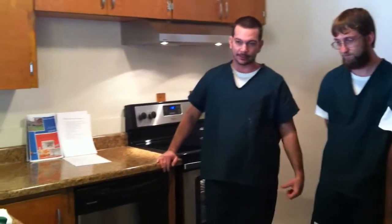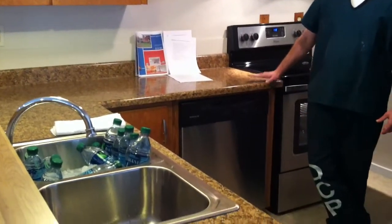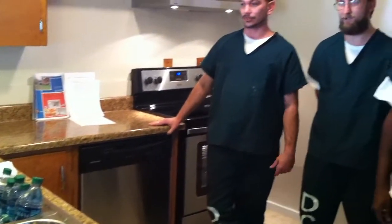Ron and I also installed the sink. Underneath the cabinet it was a little warped and worn out from previous water leaks, so we cut that out and placed the shelving down there. The sink is completely new — it's cut into the countertop.